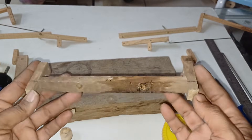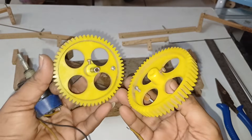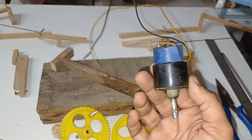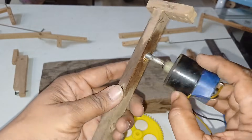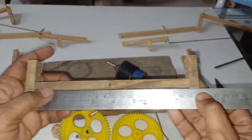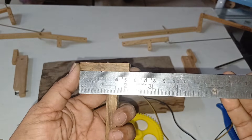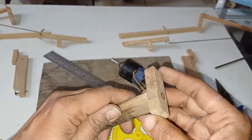Hello friends. I have taken two gear wheels and a 45 RPM motor and fixed it to this one. Before that, the measurement should be 19 centimeters. Vertically, we have to fix around 5 centimeters of two wooden pieces.